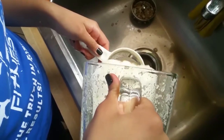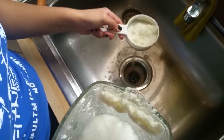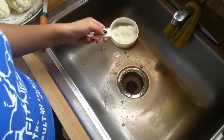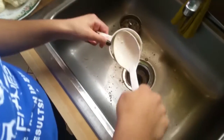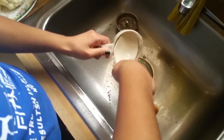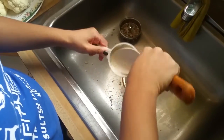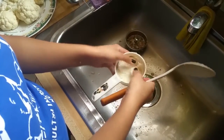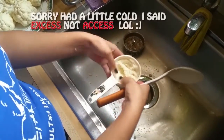Now you're going to use a strainer to get rid of all that excess water from the blender. I have a very small strainer, but it comes in handy because I have small hands and it's easy to manipulate. You can also use a spoon or your thumbs to really get all that excess water out.